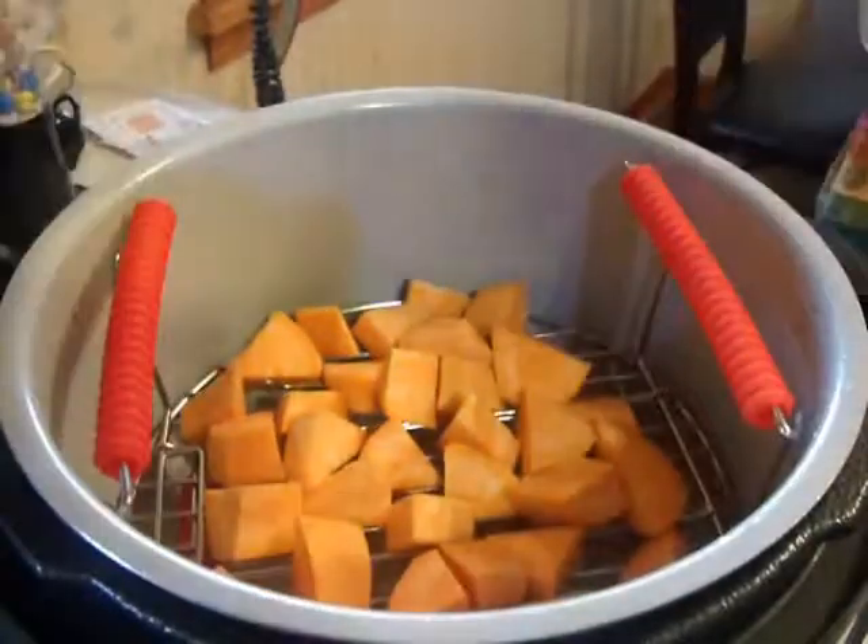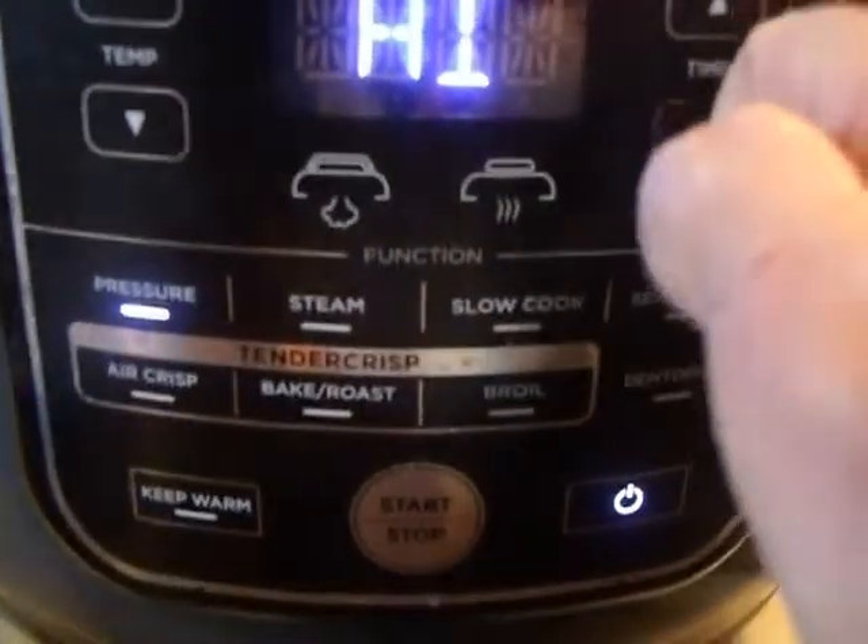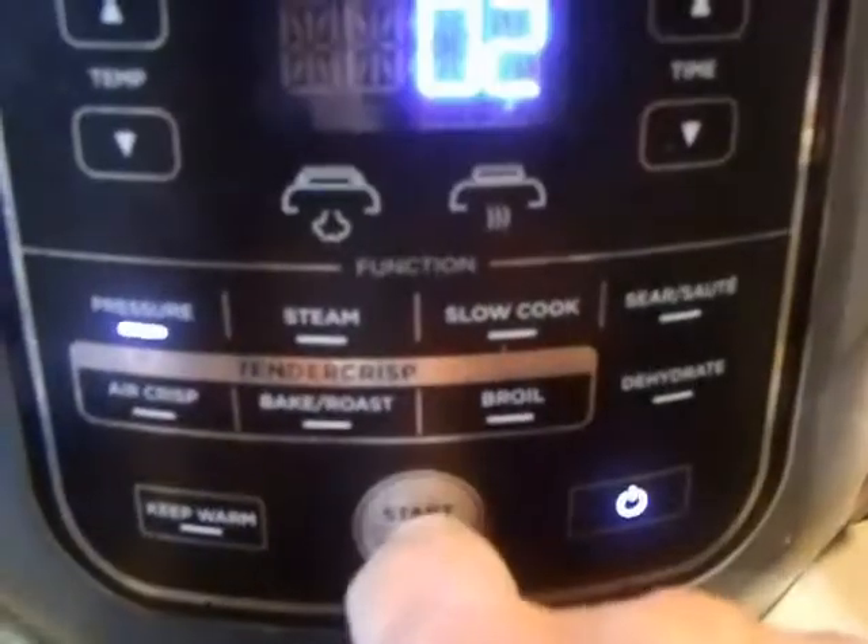Now this dish is for the she of the house and she wants a sweet potato. So we've got it chopped up into bite-size, about one-inch chunks. We'll drop it into the pot on our rack, shut it, and steam it on high for just two minutes.